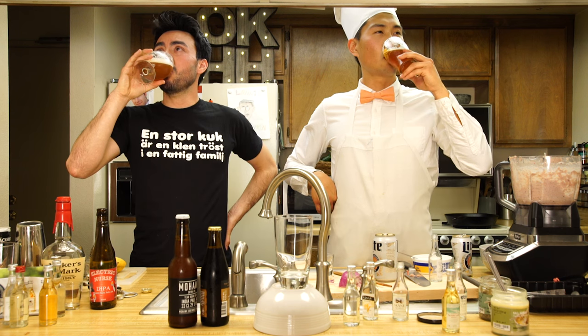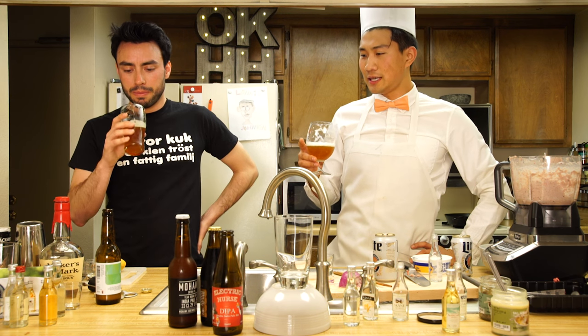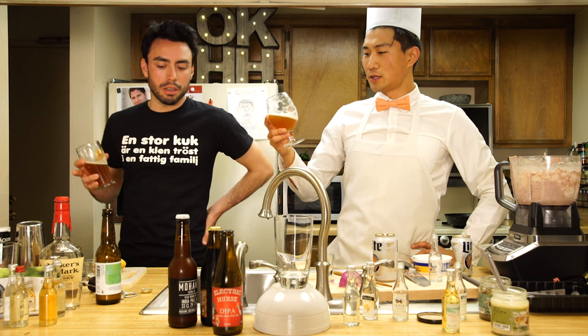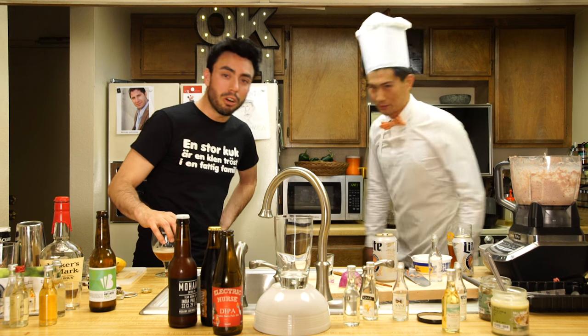That is a fantastic beer - Electric Nurse, the double IPA. Quite malty. That's stupid good - deep chocolatey notes, that's fantastic. Bork bork! This episode so far has been sponsored by TVGA - TVGA, where you go and get the Swede life.